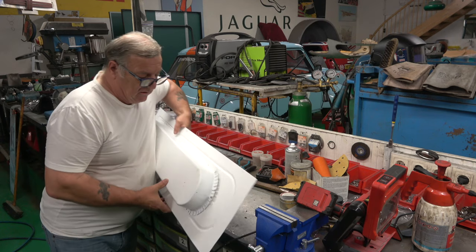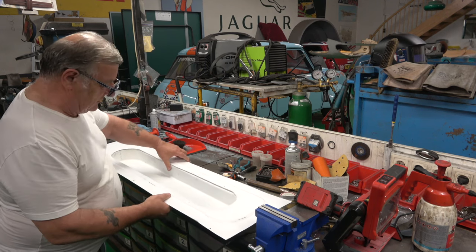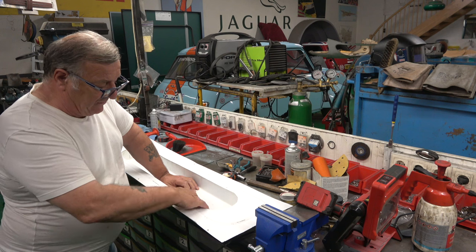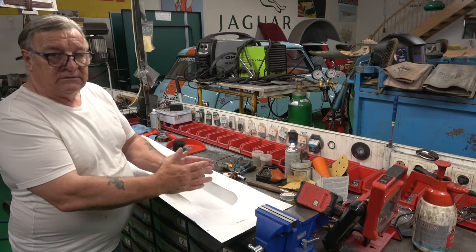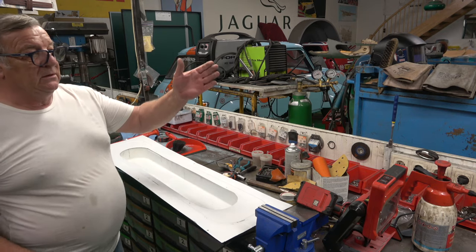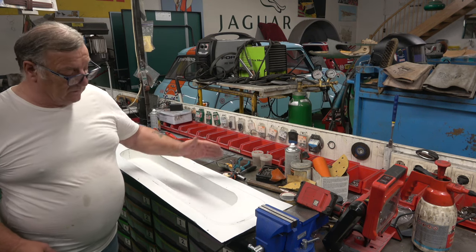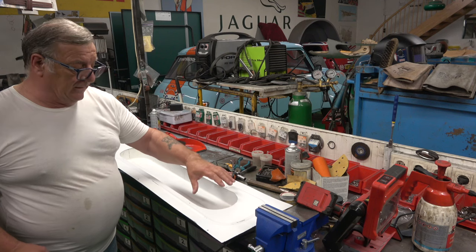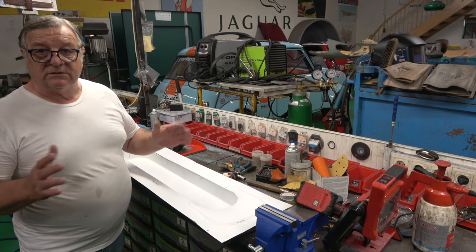When it's completely finished I'll clean this edge up here where there's a slight overlap, using a finger grinder, and then I'll lead load it so it's got a really nice edge. The idea is that the rear lights are countersunk into this backboard — partly for design, to make it look nice, but also because when the back tailgate comes down, if the lights were flush the tailgate would hit them and smash them. With them being recessed inside, like Frenching in the lights, there's no way the tailgate can smash against the glass or plastic. So there are two reasons: it looks nice, and it's practical.